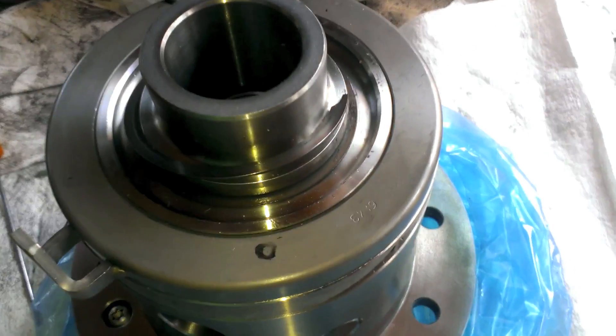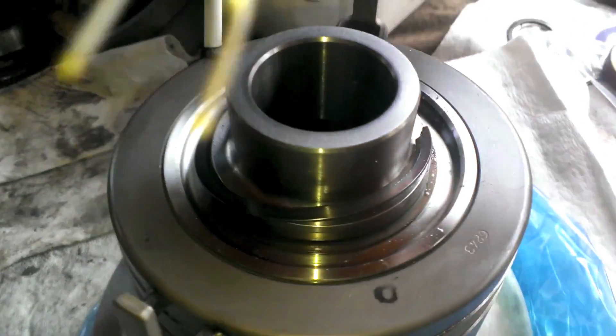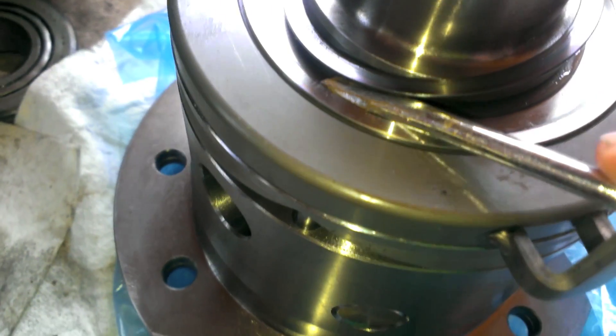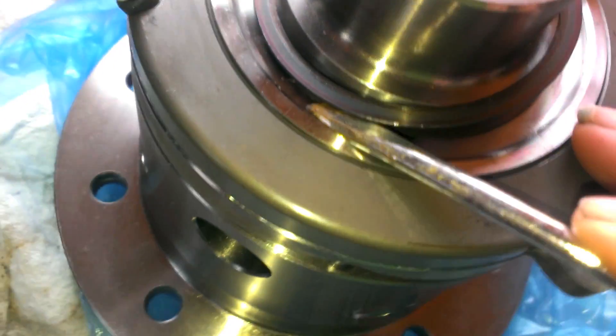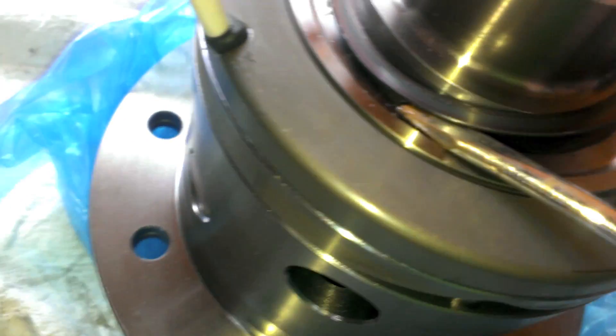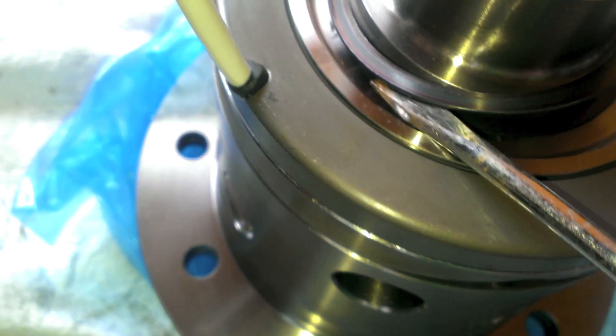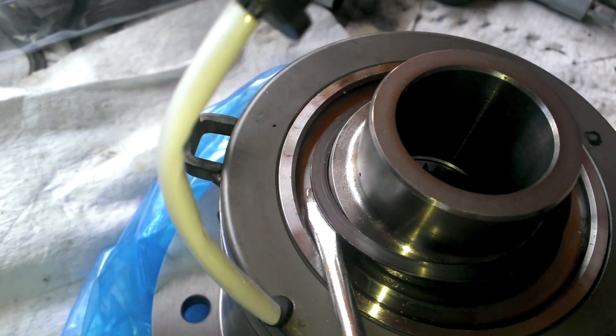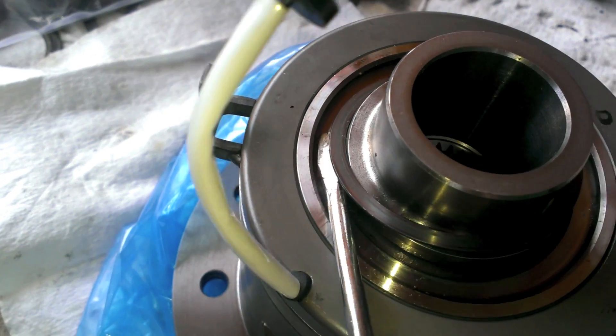So you're going to take yourself two screwdrivers — get a thin one and maybe a thick one. And once you can get this thing started, then you just work your way around. You just keep prying it up and sliding around. It's double wound, so it's going to take a while, but just keep doing that and this will pop off.